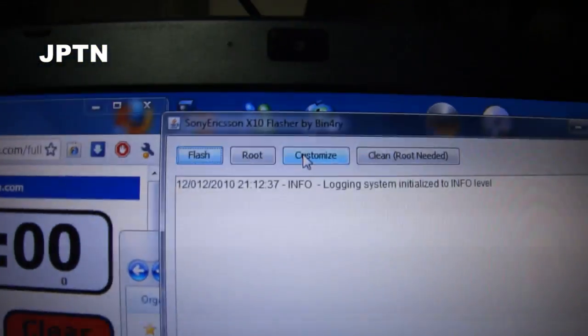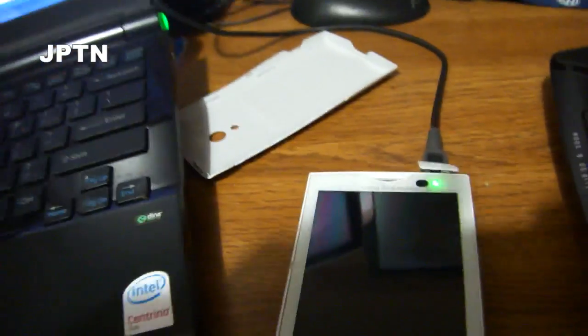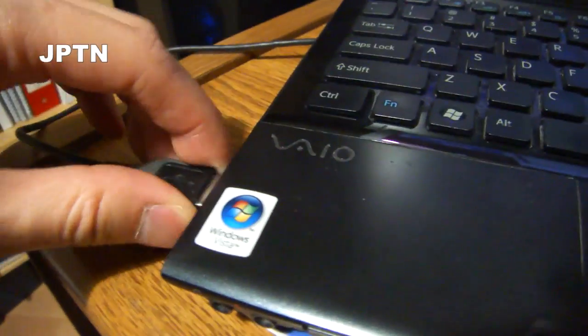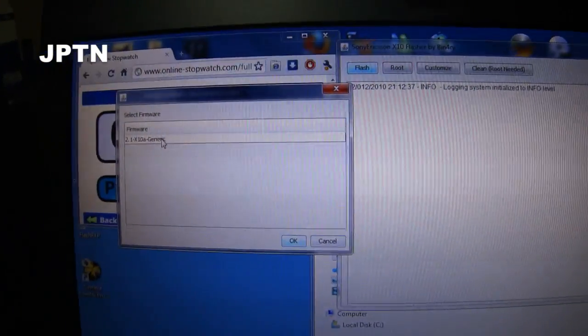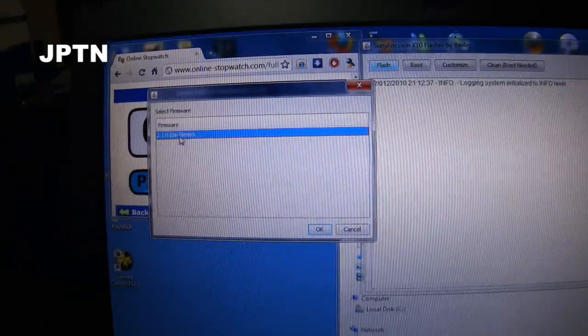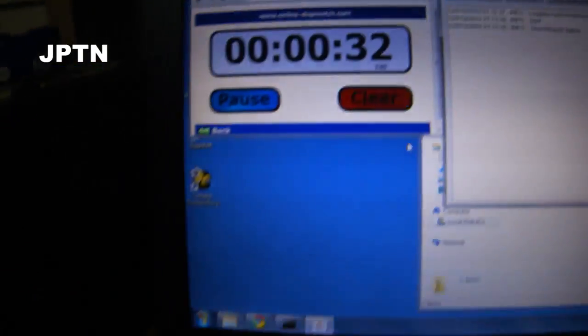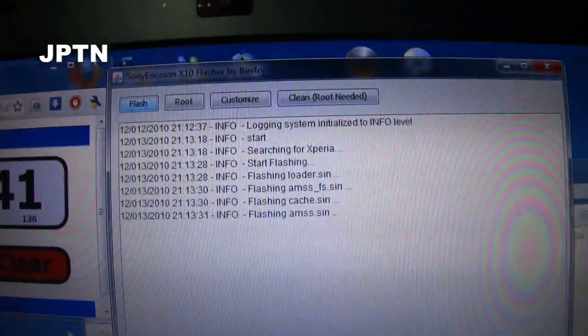Once you've done that, start up X10 Flash. The graphical flash tool has now started up. The phone should still be in flash mode — unplug the USB cable and the phone will turn off. Go into the flash tool and click Flash. It automatically detects all the different firmwares in the folder — there's only one here — click OK, and the flash tool will start searching for your phone. Now plug your phone back in and the flash tool will pick up your phone.